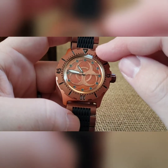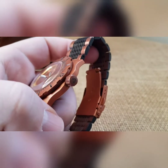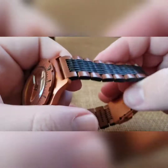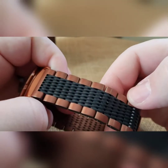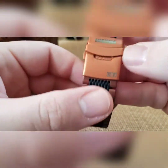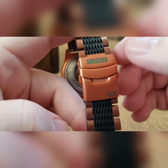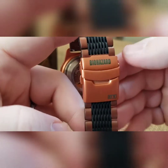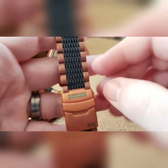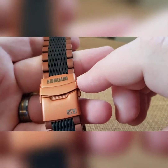We've got a burnt copper bezel with black inlay, a burnt copper crown with the biohazard logo on it, and the burnt copper going up the sides with black inlay down the middle. Copper itself on the clasp, engraved biohazard — the side of the case is done that way too. So you've got all three layers of Cerakote right here in one scene.